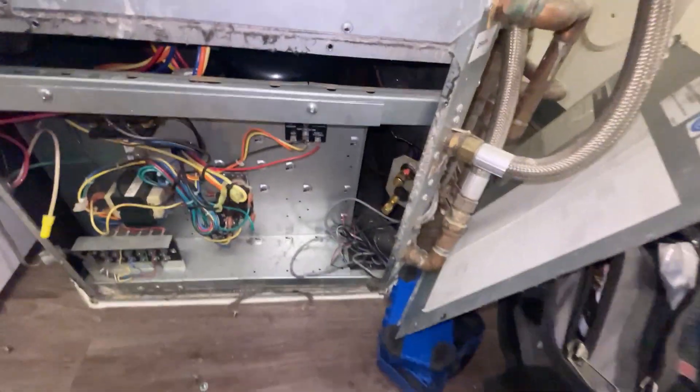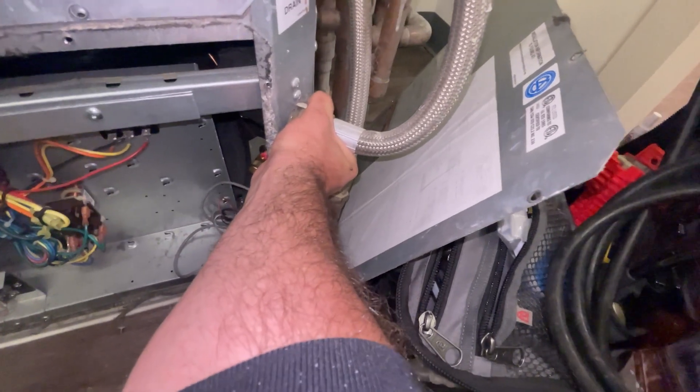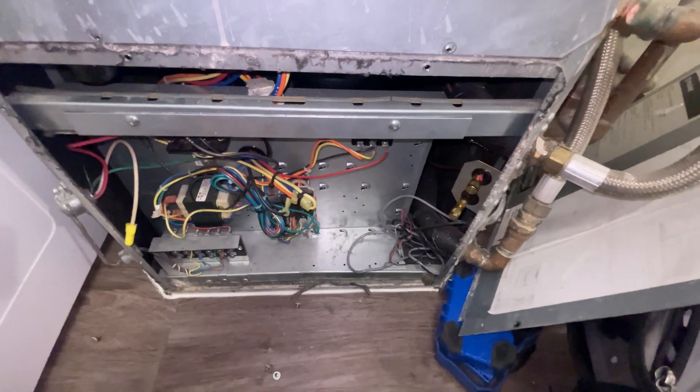Now we're cooling — we've got chill water coming in and warmer water going out. I don't want to forget to put that cap back on. Hope that helps, y'all. See you on the next video.